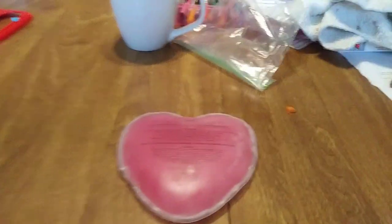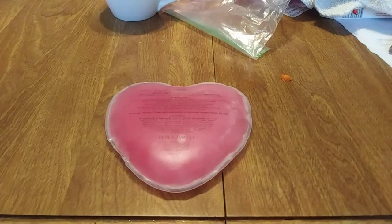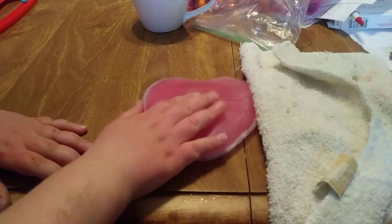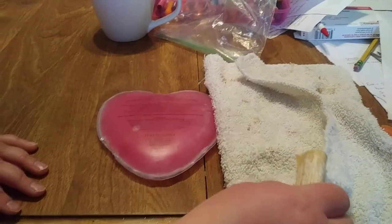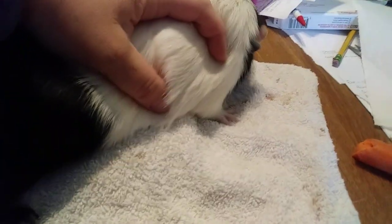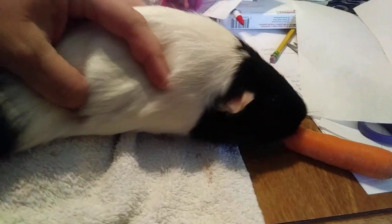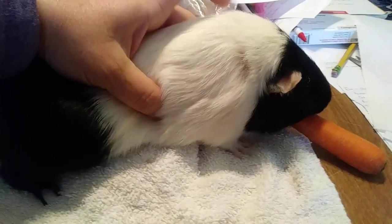So here is how it works for Lolly. We put the heart down on the table or on our laps, whatever works. Then we lay a washcloth over the top of it - it's nice and hot. And then we put Lolly down on top of it, like this. Hold her over the top of it. You usually have a carrot there for her to work on. She has to stay there for ten minutes.